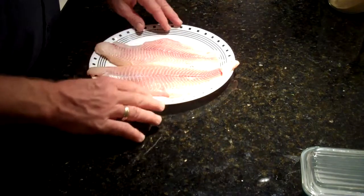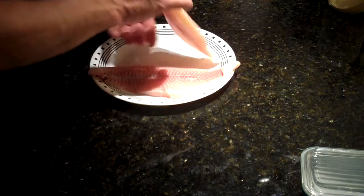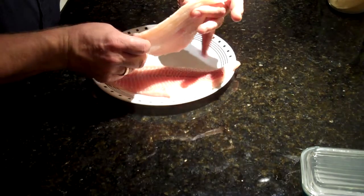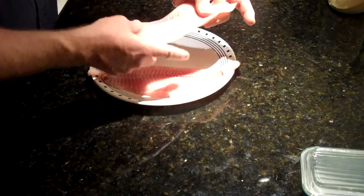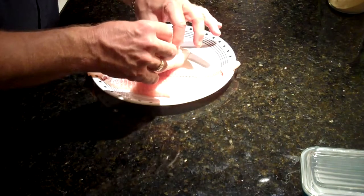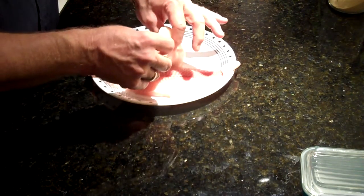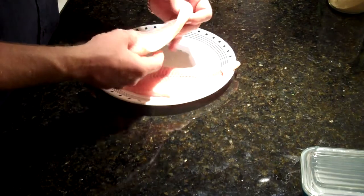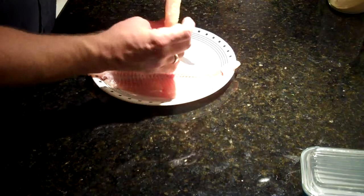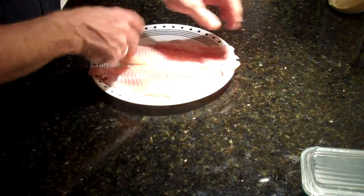Here is our catfish. This is just under a pound of catfish — it's two fillets. What I like to do is try to find a fish that's uniform in size. You don't want something that's too thick in parts. If you have thick parts, it's going to cook unevenly — you'll have it done on the outside but not cooked all the way through on the inside. So by getting a uniform piece, it's going to have a nice even cook to it.